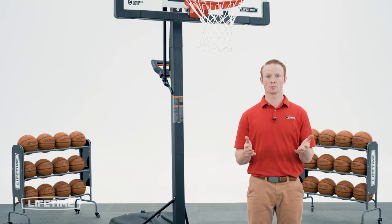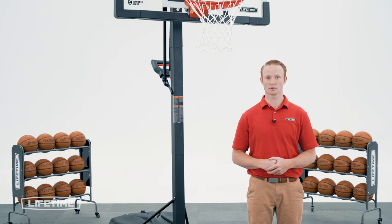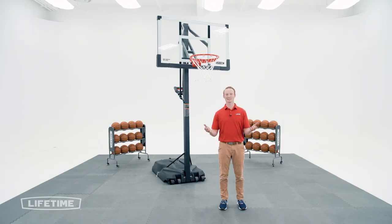Because of the size and weight of this product, it's absolutely crucial that you refer to your assembly manual to review the safety instructions for this build to prevent serious injury or property damage. Alright, let's get started.